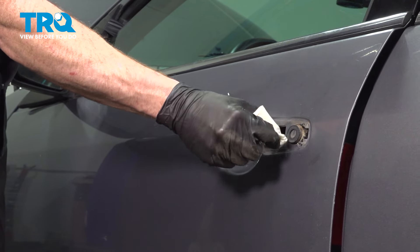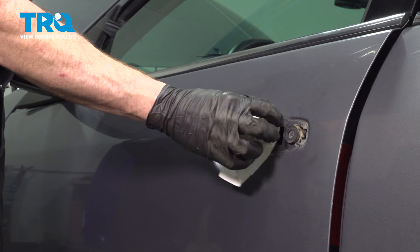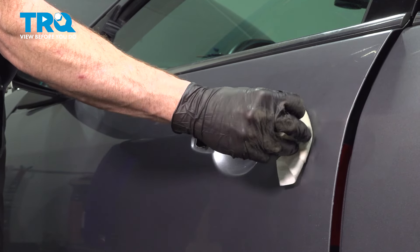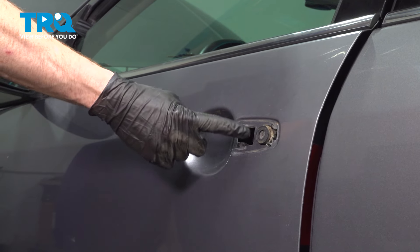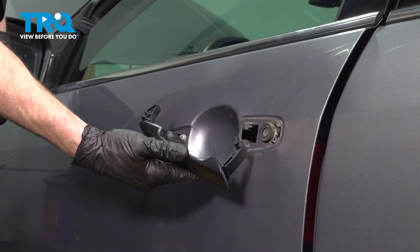We'll just use a rag with some soapy water to carefully clean up the mounting area. We want to be careful not to scratch the paint or cause any damage at all. We'll give this a quick inspection and then continue on with our installation.